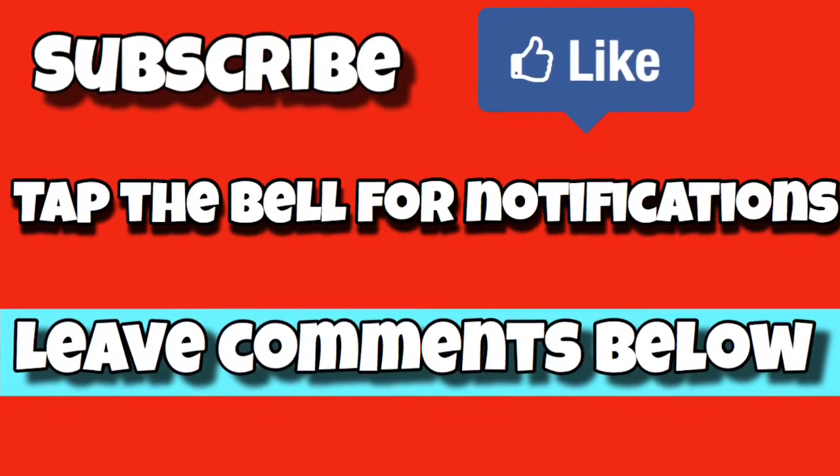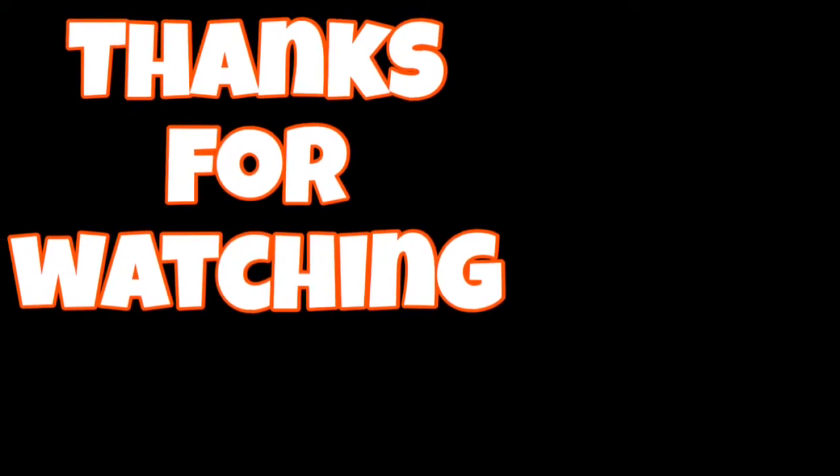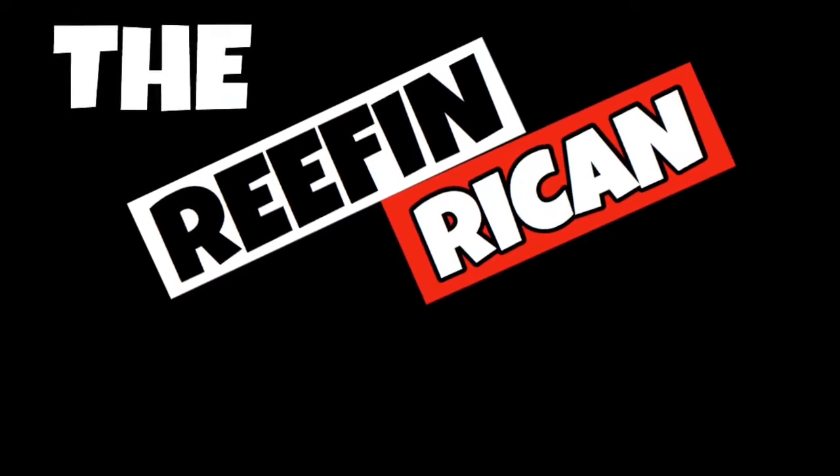Please subscribe, hit the like button, and leave me some comments down below. Thank you for watching and I'll see you in my next video. Bye!